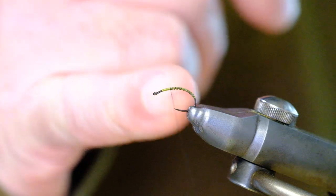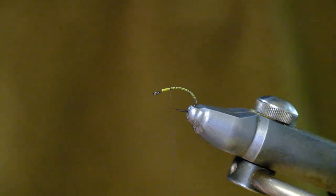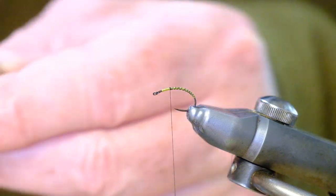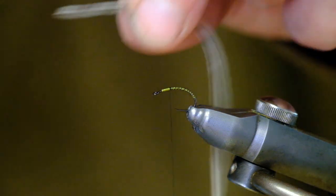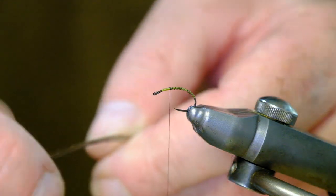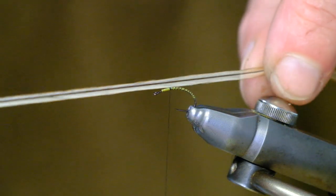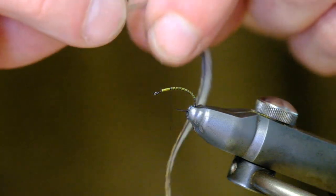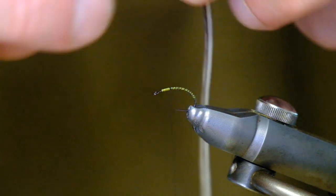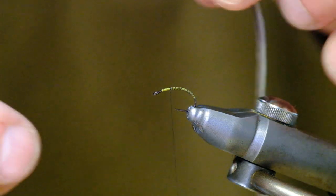Note where I stop — quite a ways back from the eye of the hook. It's important that you stay back quite a bit. Next, the hackle. These are genetic hackles, and it's important that you use good quality hackles for this fly. This is a genetic badger hackle. These hackles are genetically produced — chickens don't naturally produce feathers of this length or quality; they've been engineered to produce feathers like these. They're very very good but they don't come cheap.